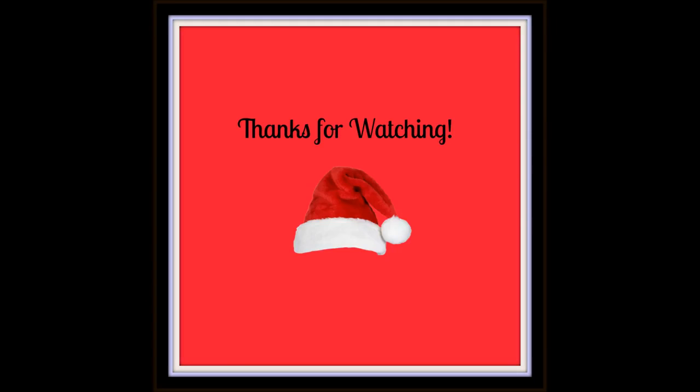That actually concludes my first video on holiday gift wrap. I hope you enjoyed the designs and maybe took some inspiration to try a few of them out on your own this year. If you like this video, please give it a thumbs up or subscribe if you would like to see more like it. As always, I hope you're having a wonderful evening, and I will see you next time. Thank you for watching.